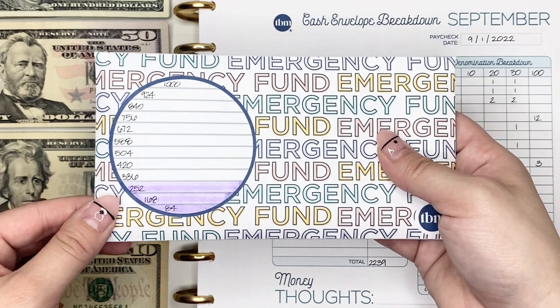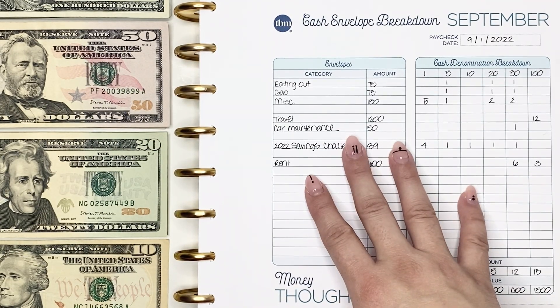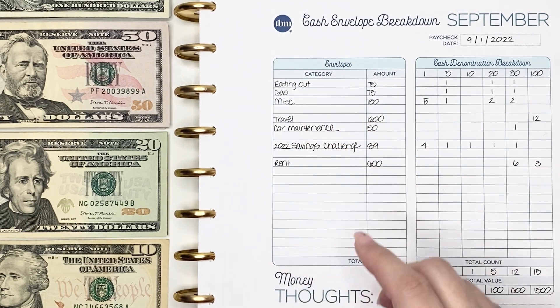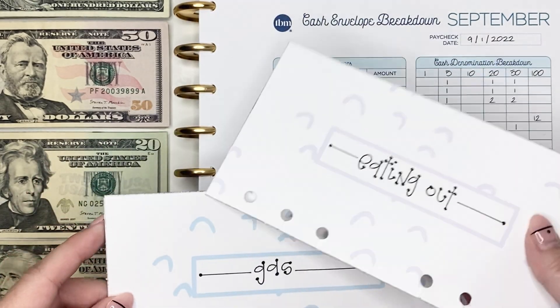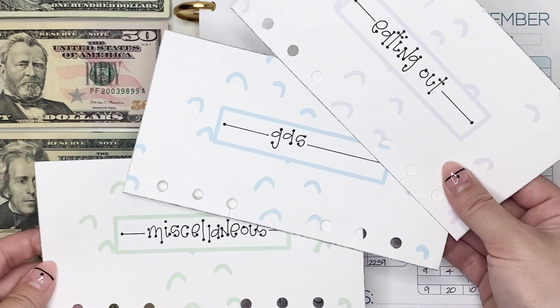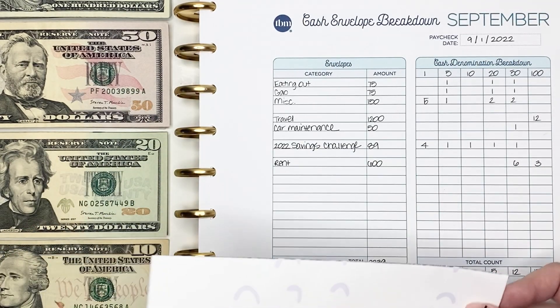Next we're going to be stuffing my variable expense cash envelopes. I have those listed right here — I'm going to be using the same cash envelopes that I used in my last stuffing, and these are available in my Etsy shop which is always linked down below.